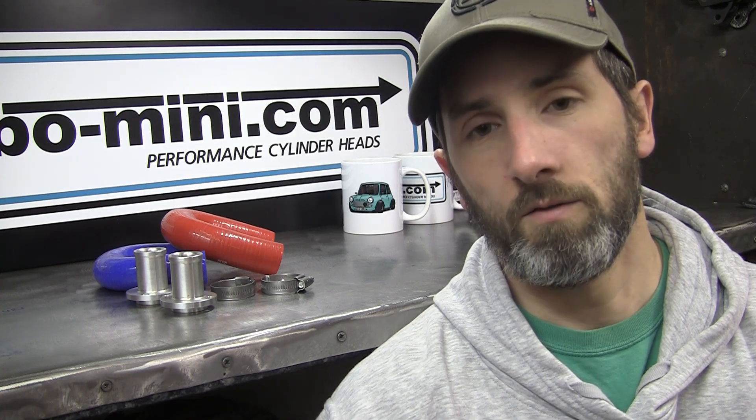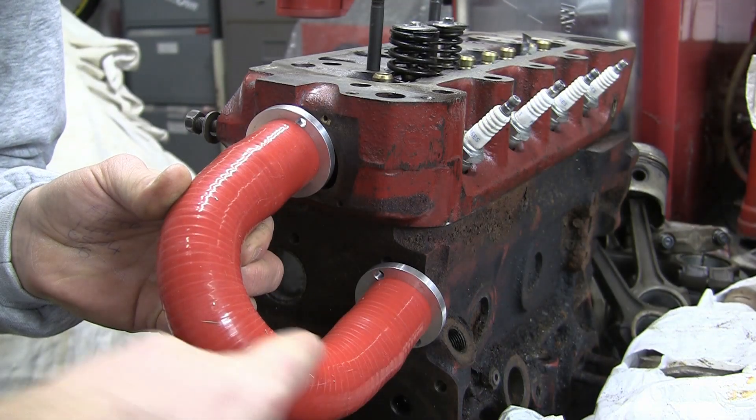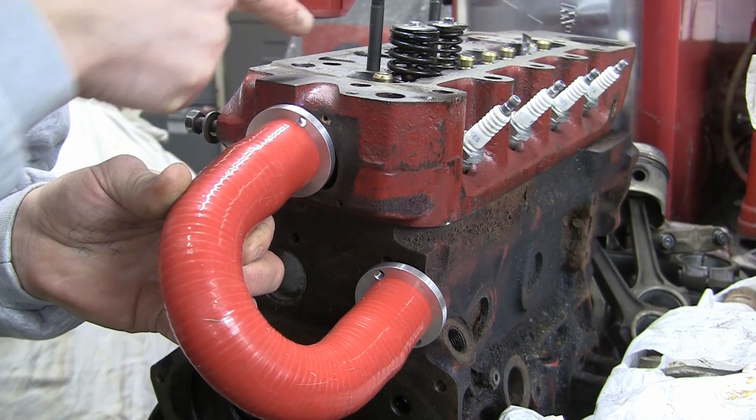So basically, instead of the coolant passing across the block and up into the cylinder head via the holes in the faces, it has to run right across the block externally out of this hose and then back into the cylinder head and back across again.